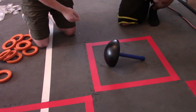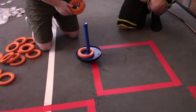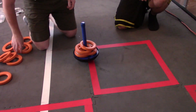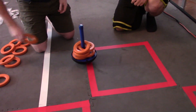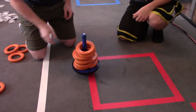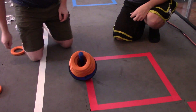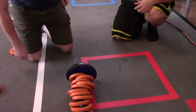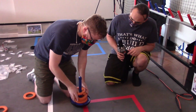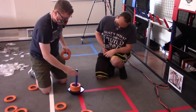Next we'll see how many rings will stack on and see if that changes the stability. There's two, three, four, five, six, seven, eight, nine, ten — starting to tip a little. Eleven — and it tips over. So yes, we'll do sets of three.